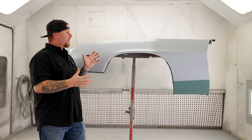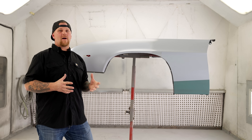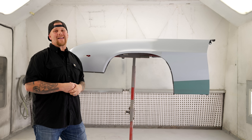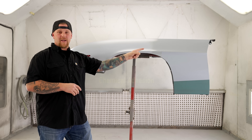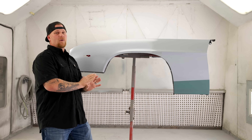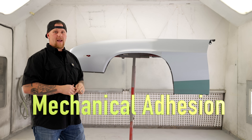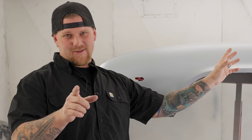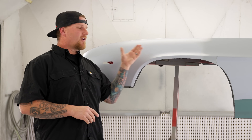These products have different recoat windows. Most epoxy primers have a 72-hour window where you can topcoat them without having to scuff. When we're talking about adhesion, you either have chemical adhesion — wet on wet, within that window — or if you are outside that window, then you need to prep your epoxy by scuffing it up with a Scotch-Brite pad and then spray your poly over it. Then you can start all of your body work.